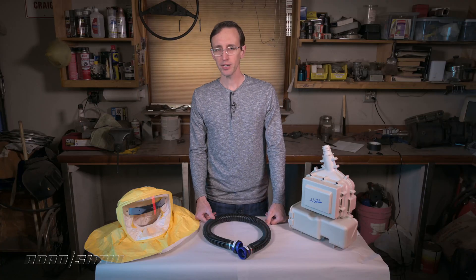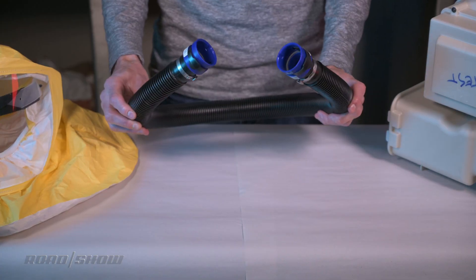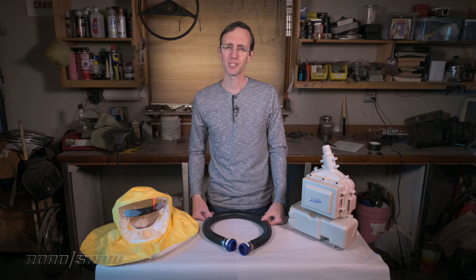As you can see, these things are made of a few major components. You've got the hood, which you wear on your head. There's this small section of tubing and, of course, the main unit itself, which you kind of wear like a backpack. I'll show you how all of this goes together in just a minute.